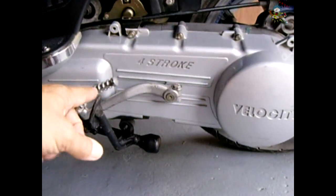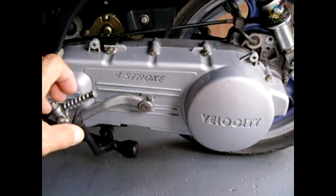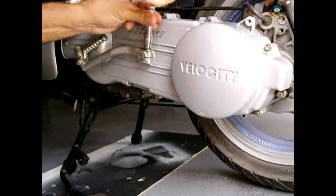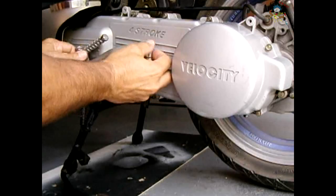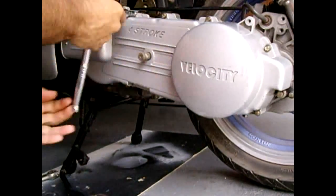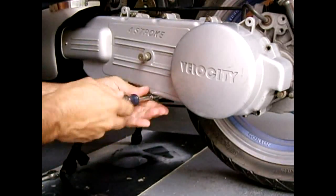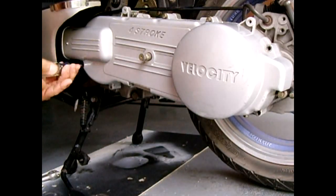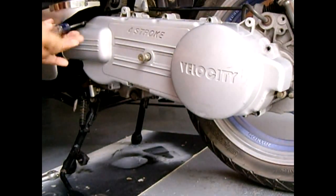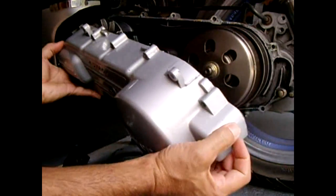To start, place the scooter on the center kickstand. Once it's on the center kickstand, the next step is to remove all the screws from your CV cover and remove the cover. Once you have removed all the screws, grab the cover and pull the front straight out, then tilt it out and down.